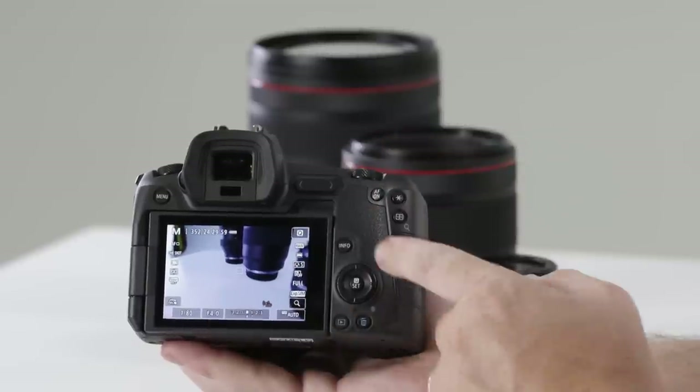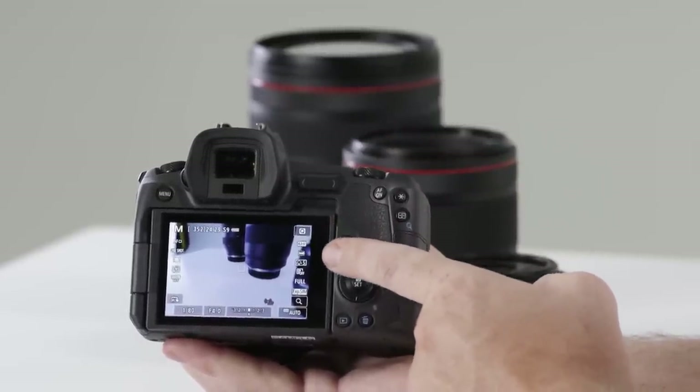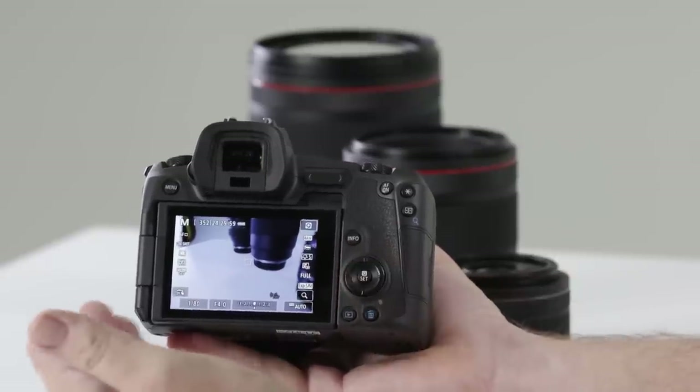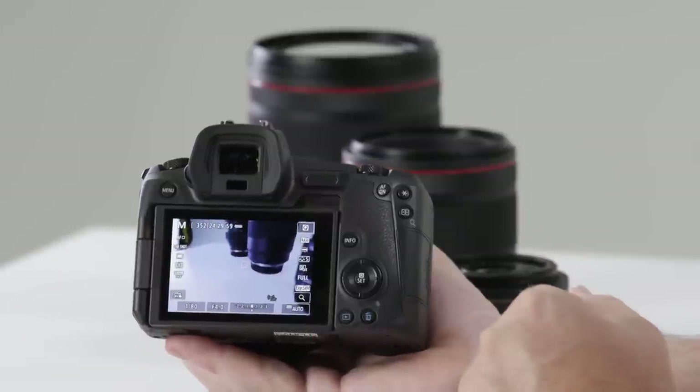If I push info one more time, I get a bit more shooting information such as what file type I'm in — raw or JPEG — the white balance, the picture styles, exposure simulation, what drive modes I have on the left-hand side, and metering modes. A lot more information displayed on the screen.